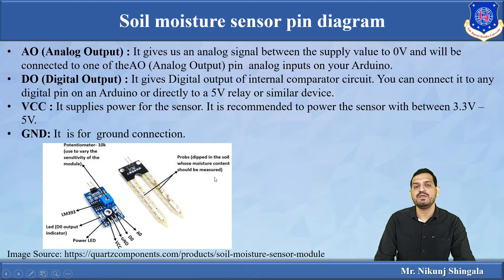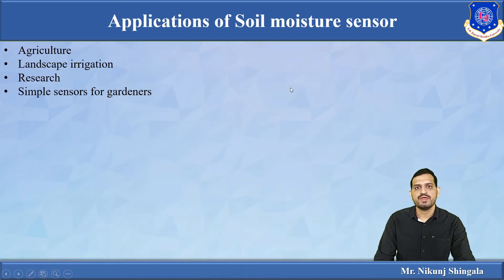Now let us see the applications of the soil moisture sensor. In agriculture, it can be used for moisture monitoring — when moisture is very low, a water pump will automatically turn on. It can also be used in landscape irrigation, for research purposes to measure moisture of any sand or soil sample in laboratory settings, and as a sensor in a smart garden system to automatically control a water pump.